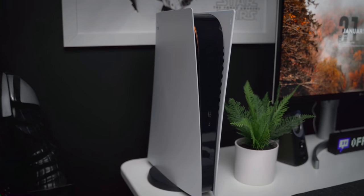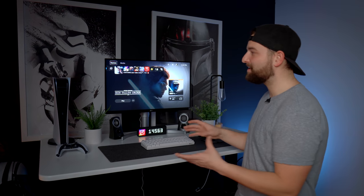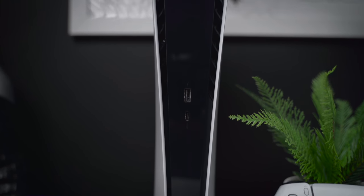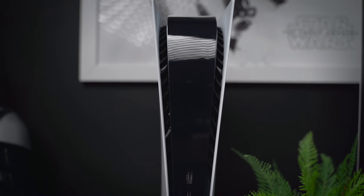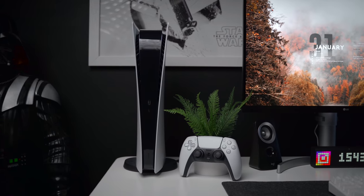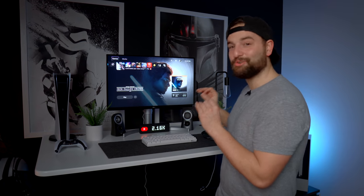Let's talk about the PS5. Everyone is trying to get their hands on this console, and I was fortunate to get it through a Telegram channel from nowinstock.net, which notified me of a Best Buy drop. Working from home, I was able to monitor it all day and secured the PS5 — the disc-free edition — about four hours after the drop. I'm impressed with it. I didn't intentionally build this setup around the PS5, but when I moved it here it fit in perfectly with the monochromatic Stormtrooper theme.